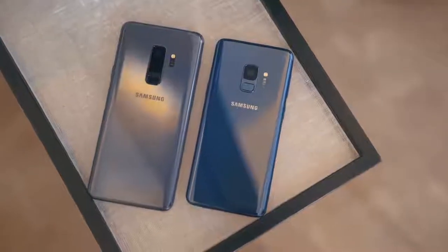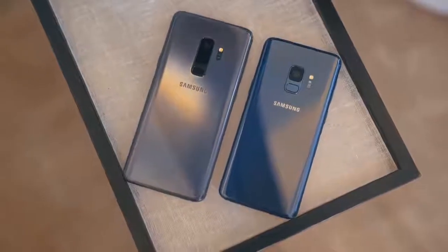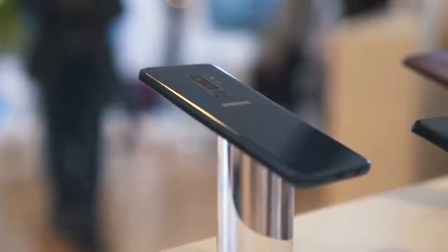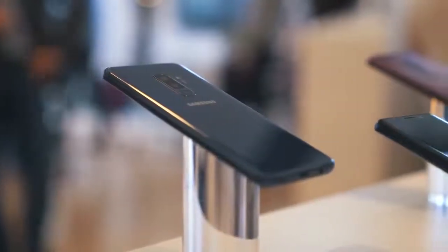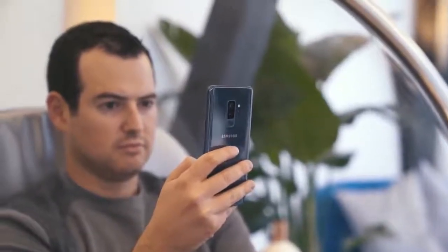One of the things I liked about the Note 8 was it kind of flattened out the edges, so the phone felt more substantial in your hand. It didn't feel as thin as the S8 was. The Galaxy S9 does that same thing — it's got a flatter side to it, so it does feel better in the hand. If you like the way the Note felt, you're going to love the way the Galaxy S9 feels.